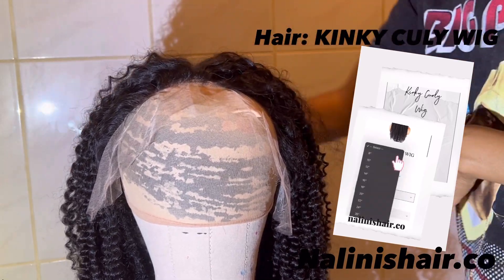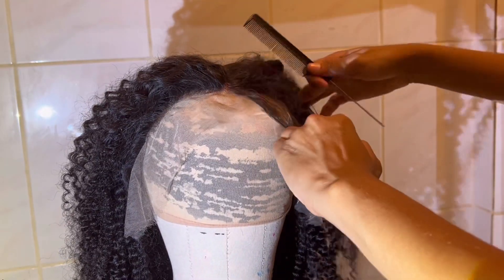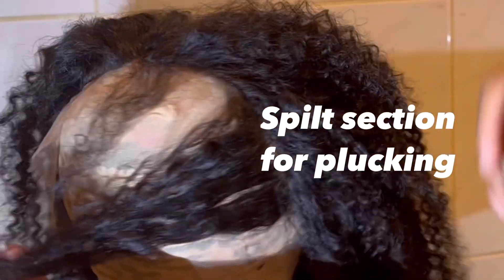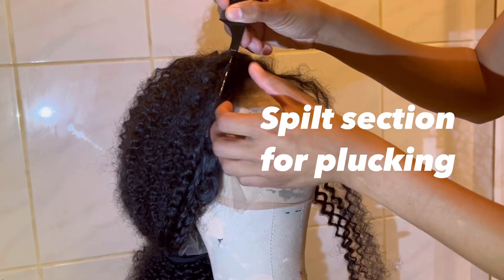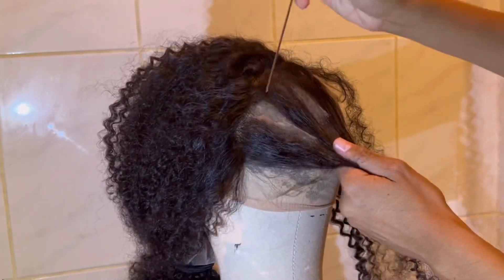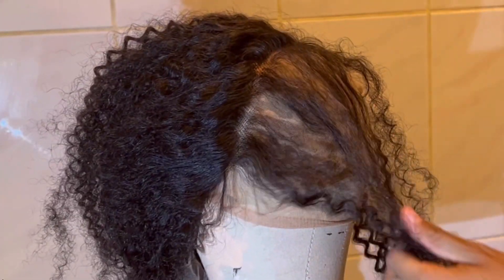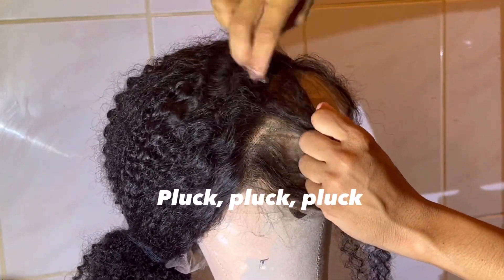Once you get into the hair, you want to start by sectioning off the part of the head — like your part — and just separating it out, splitting the section for plucking. For plucking, you want to get a thin, thin layer and just section it off. You don't want to go too far back or too close, just a thin layer like you see here. I just tie the front up so it doesn't bother me, and start plucking.